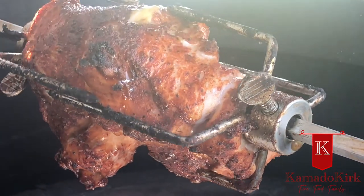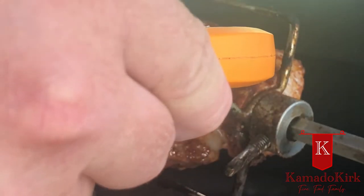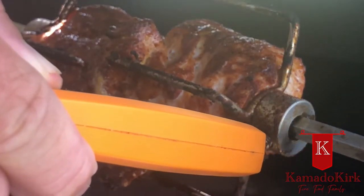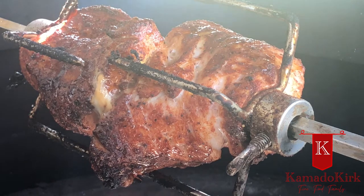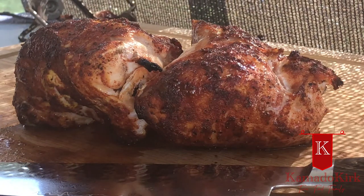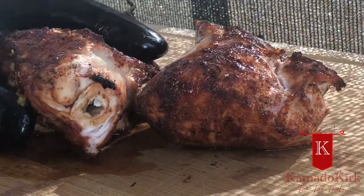That looks fantastic! We'll turn off the rotisserie and give it a quick poke with the thermometer — 148°F. She's done. We'll get her off the spit onto a cutting board and let it rest for about three minutes and slice it up. We've got it off the spit and it's been resting for about three minutes. USDA recommends that 145°F is safe to eat as long as you let it rest for about three minutes after taking it off the heat. Let's slice it up and see what we get.